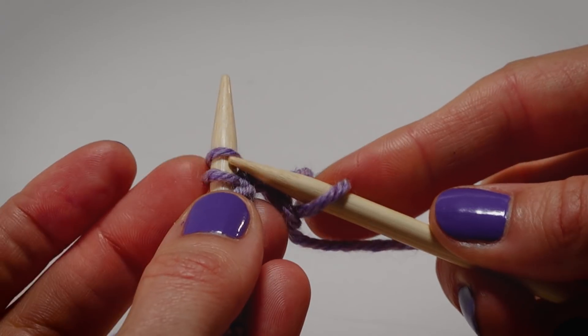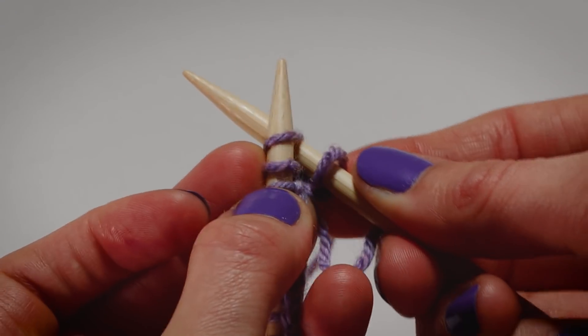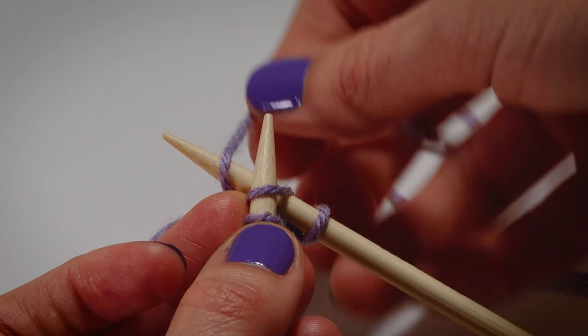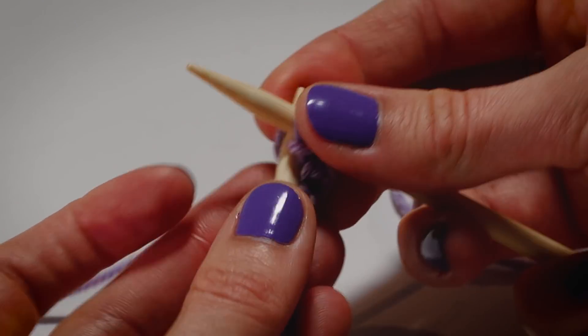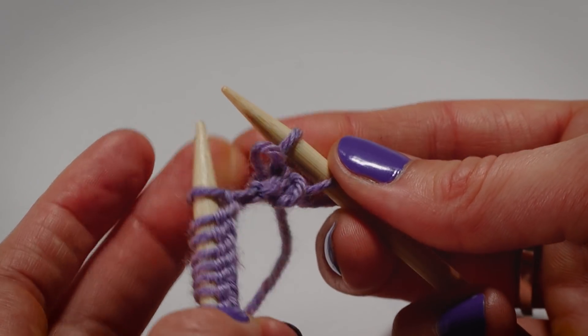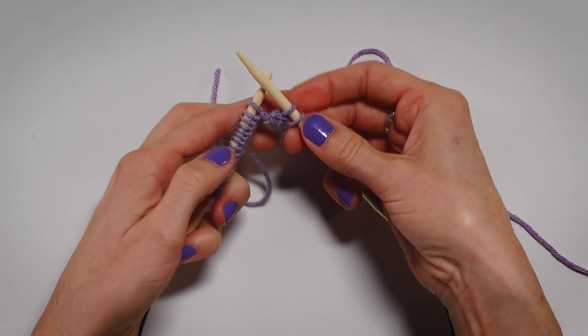You're going between these two stitches on your left needle, left to right, front to back, wrap the working yarn around the needle, and scoop it through. Then you slide that stitch off the left needle. Now you've made two stitches.